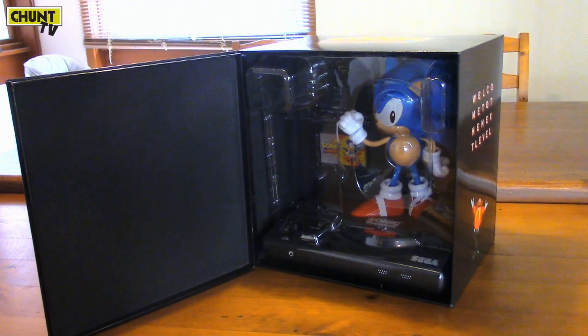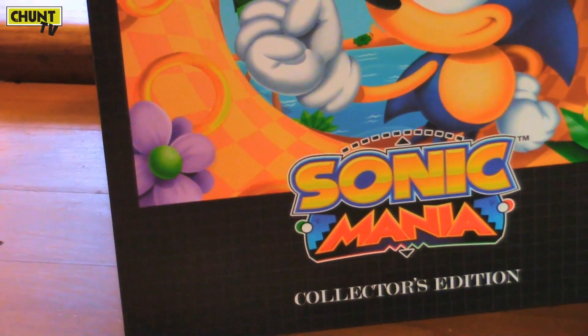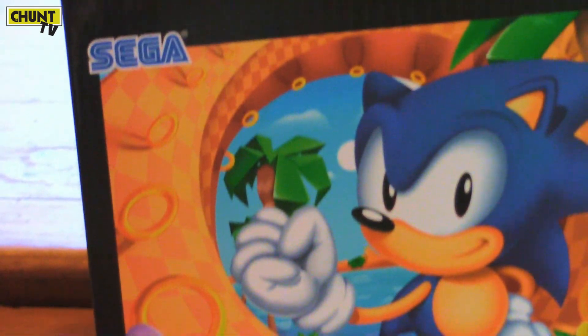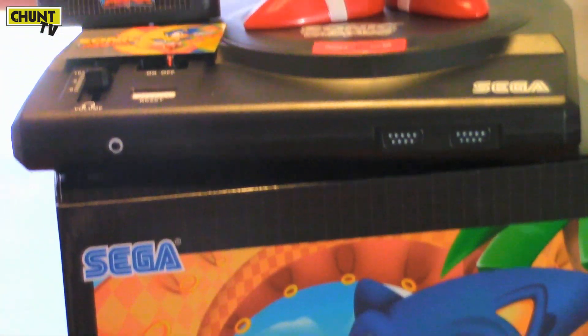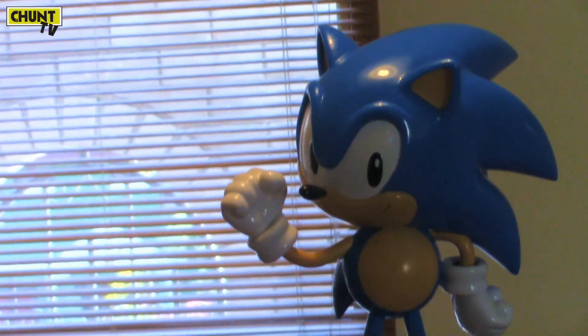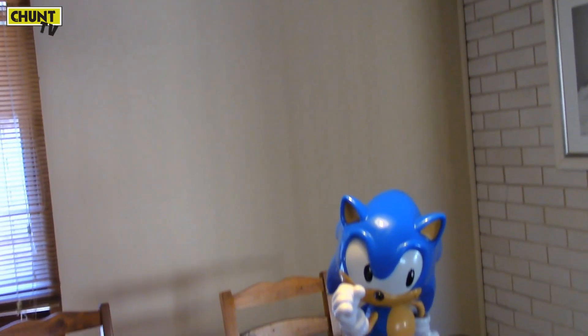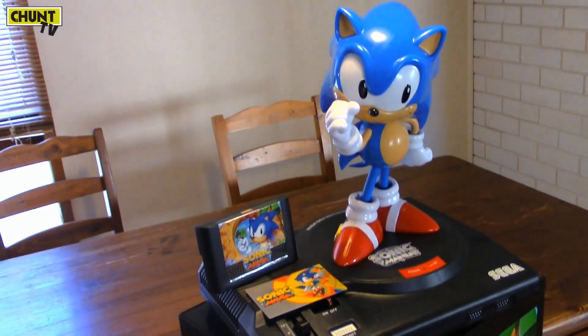There he is. Let's get him out, bring him out to the world. I just can't get over the box. I think they went to great lengths to make this such a great product. I can't believe we didn't get it in Australia. I've yet to find out why. I've reached out on Twitter a few times to find out why we didn't get it. No answer.